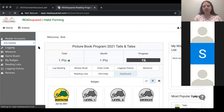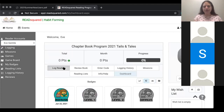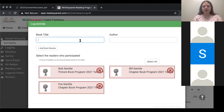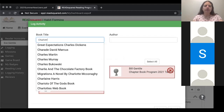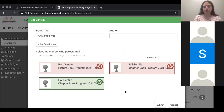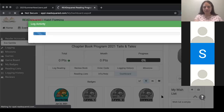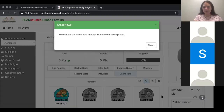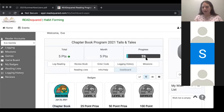Eve currently has zero points. But let's log a book — we're going to say she read Charlotte's Web. We're going to say who read this book — Eve read this book. Again, if multiple children are reading a book, you can click multiple children, so you don't have to keep retyping things. We're on Eve's page — we're going to click submit. Eve earned five points for reading that one book, and now it says five points on her progress bar.